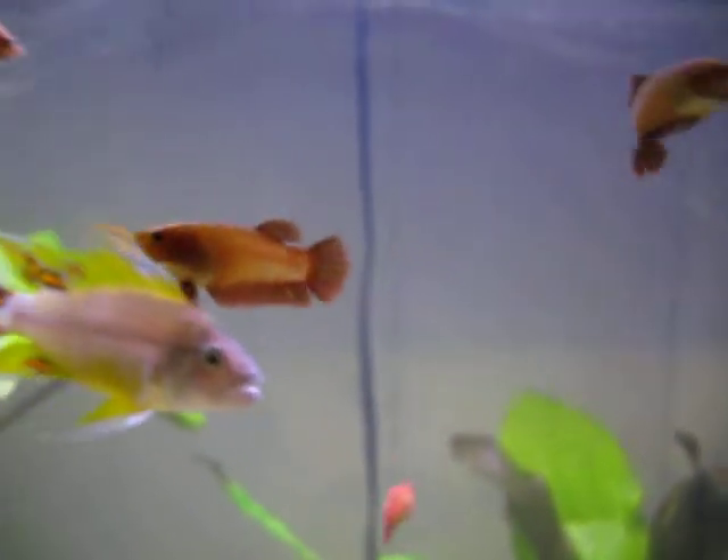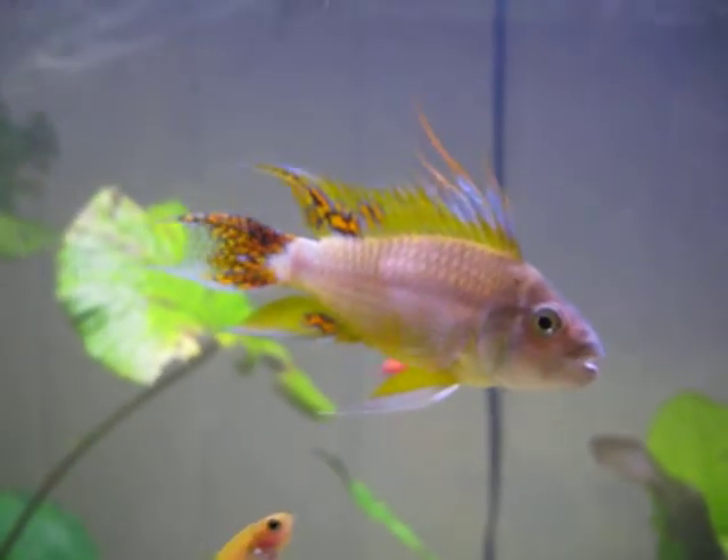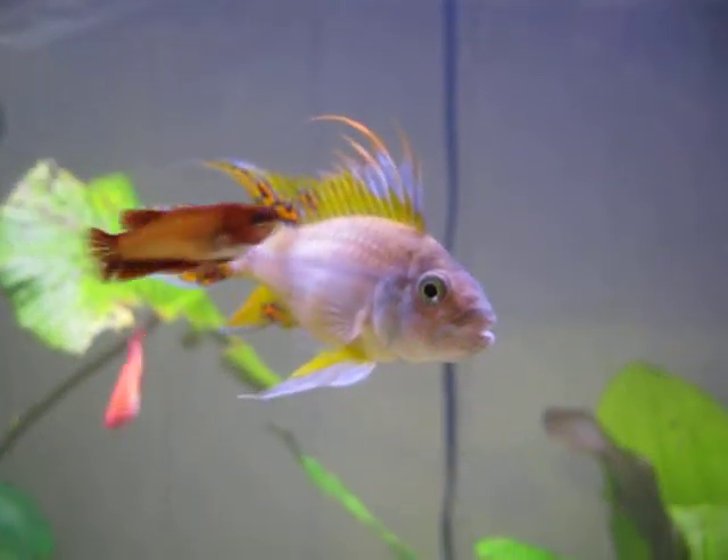I think it's a pretty good spawn. Alright — goodnight, you guys.